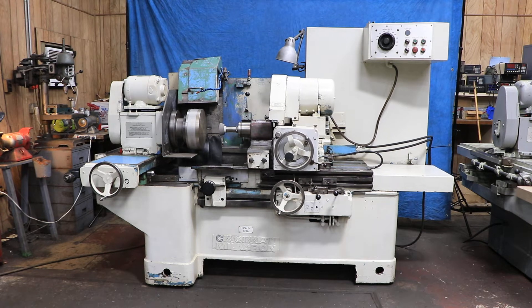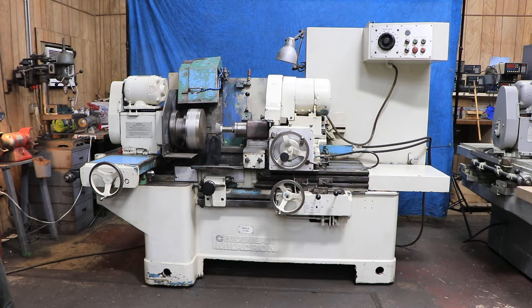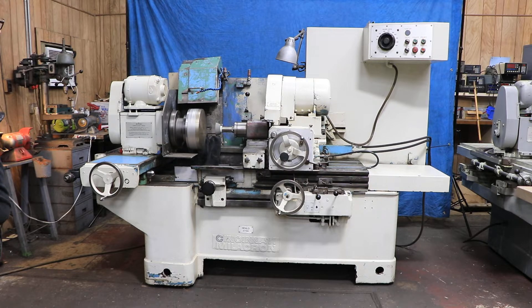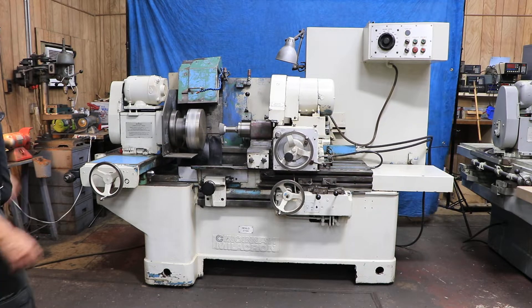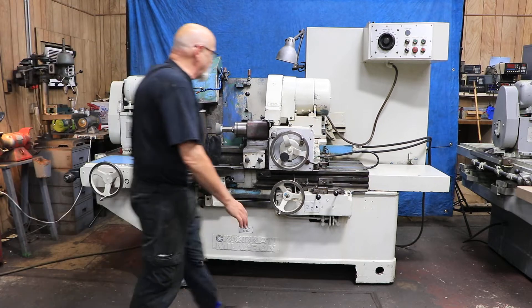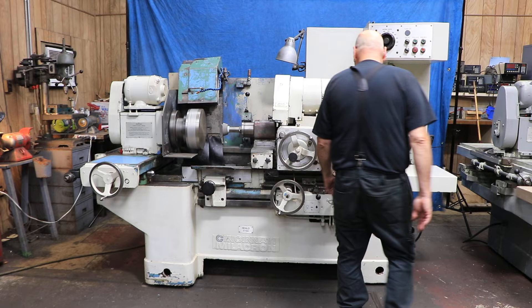All right, today we're going to show you a Heald 273A. This is a hydraulic dedicated ID grinder. Dedicated meaning it's not an external grinder or a surface grinder — it's just ID grinding. This is what it was made for.